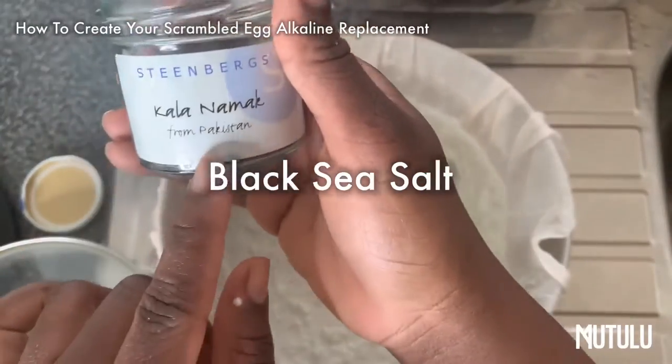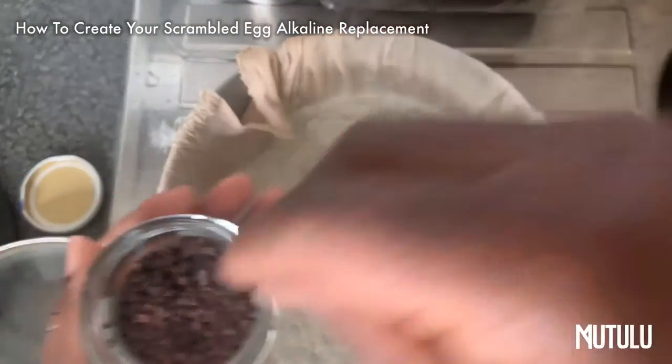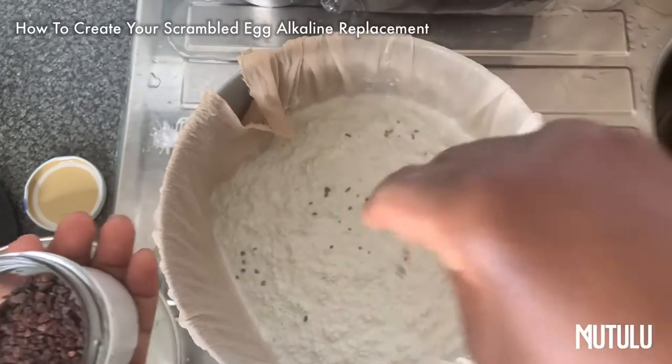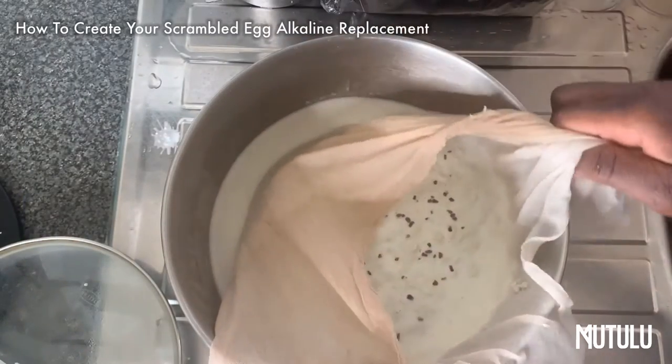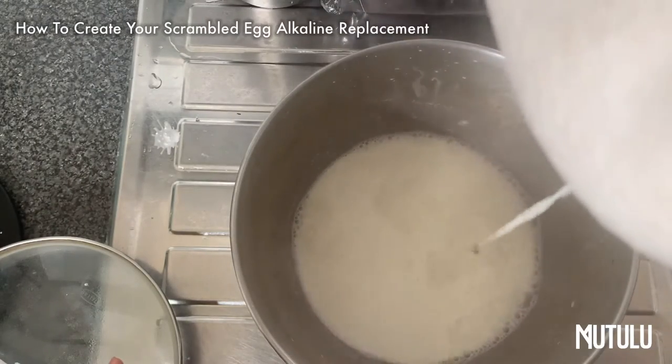Once you do that, I wanted to add a bit more black salt to give it more flavor. The black salt essentially gives it its eggy taste, so you can use it but you don't have to. But if you want to bring forth that eggy taste, then go and get the black sea salt.